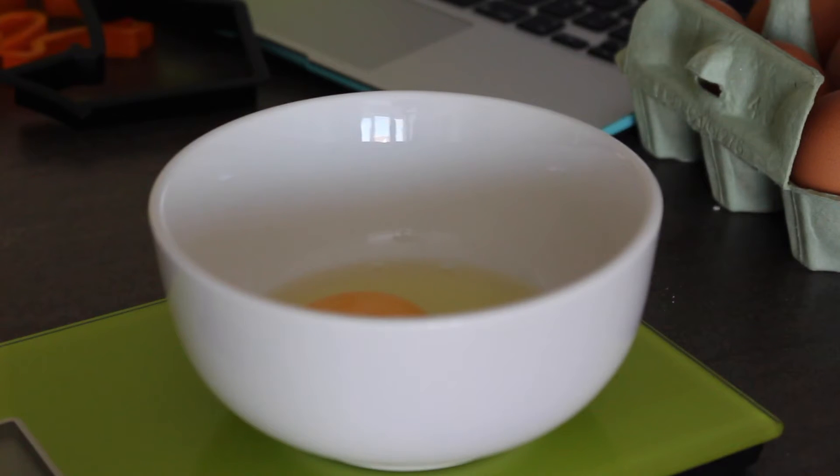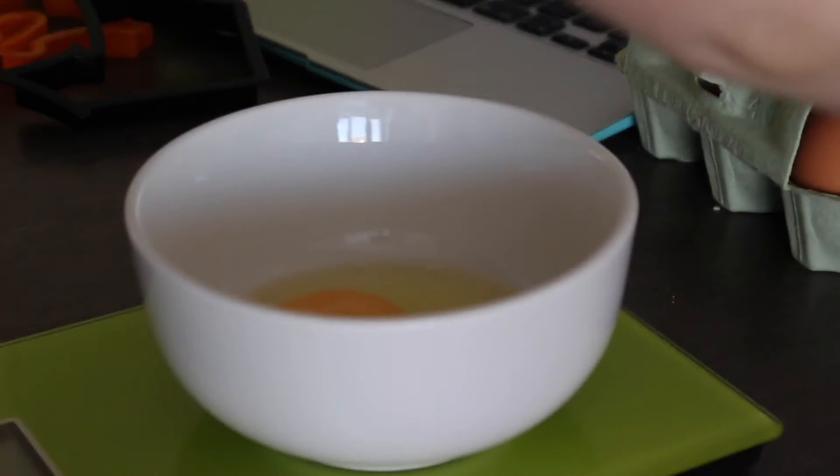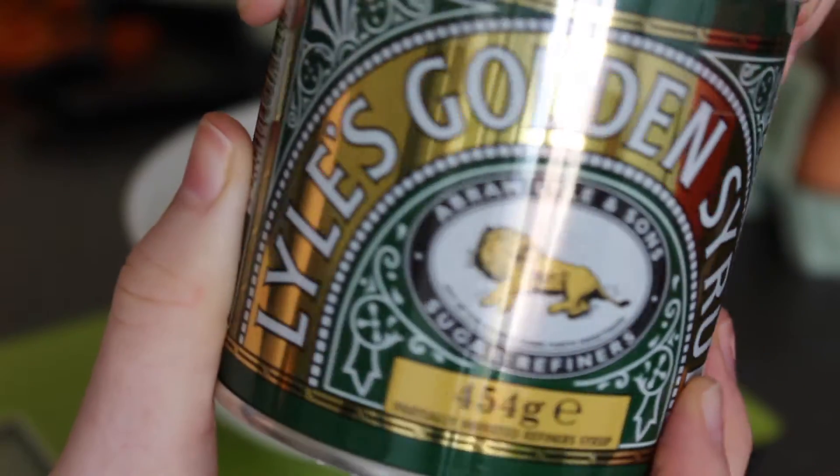Then you need to beat together one free-range egg and four tablespoons of golden syrup. This makes the mixture stick all the breadcrumb together. You also need to put that in the food processor and mix it up, but pulse it — so you do a little pulse at a time, as you'll see in the next clip.